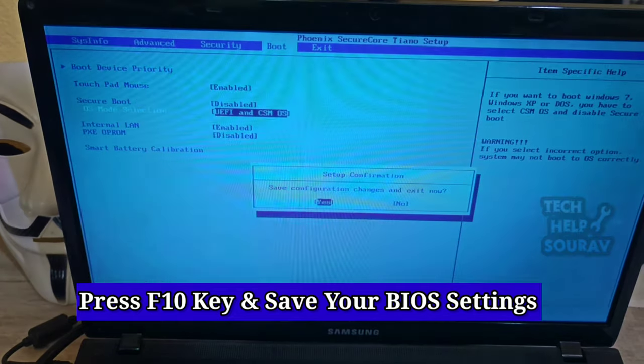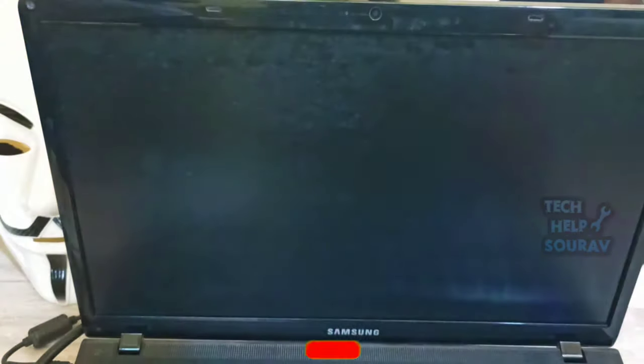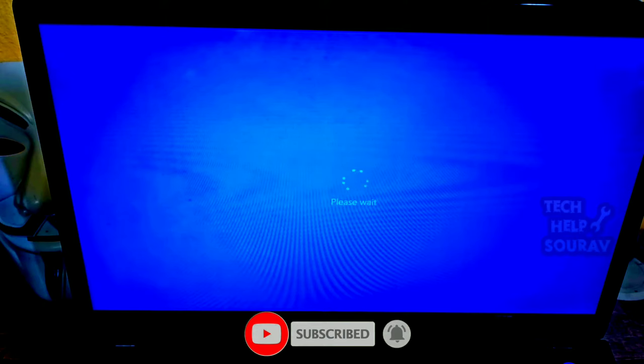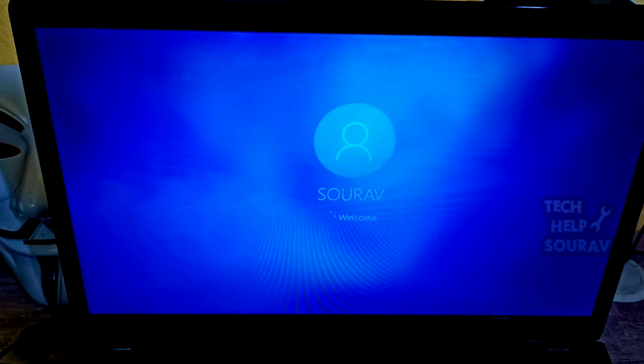Press the F10 key to save the BIOS settings. After saving, your laptop will restart. After restarting, you will see that your laptop will turn on without any problem.